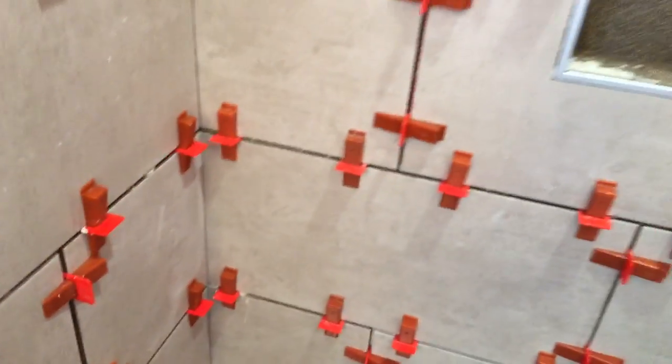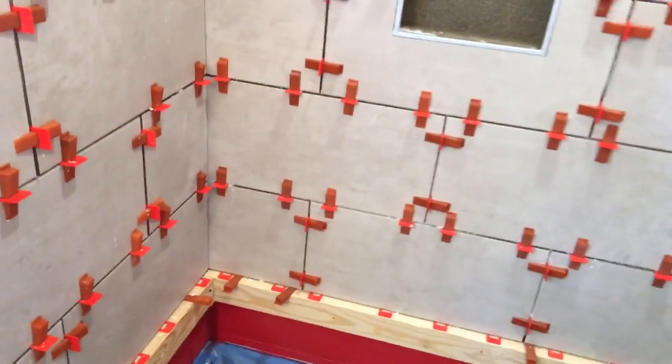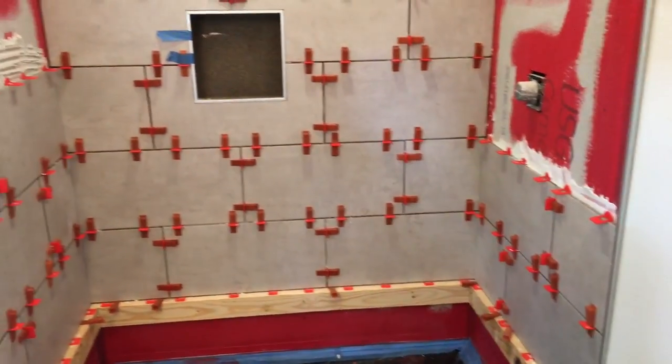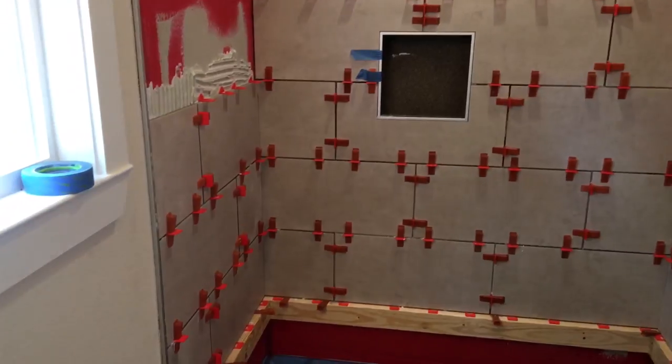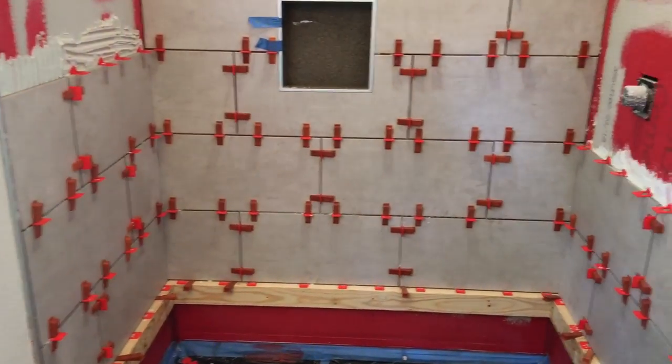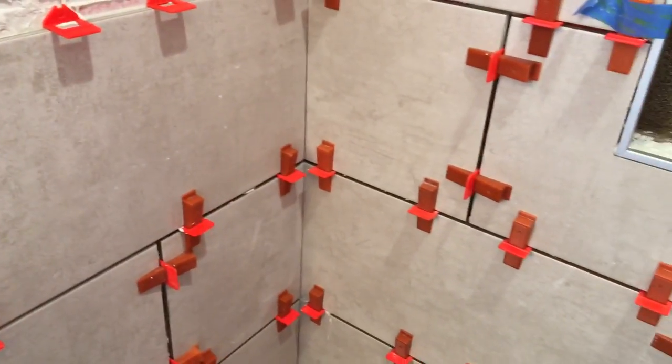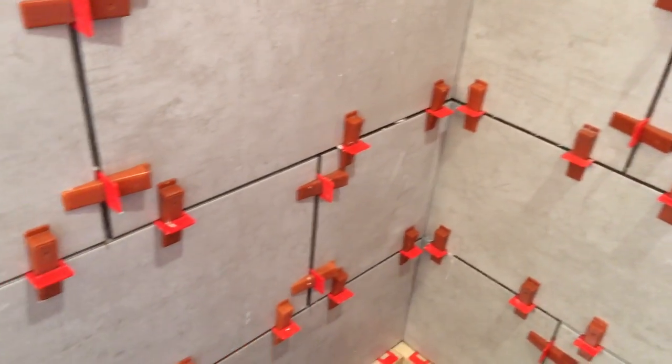This is how I run all of my shower tile, floor tile, any tile I do. They work really good. I do a lot of brick pattern, a lot of diagonals. Keep everything nice and tight, no lips. Really no room for error if you're using these.